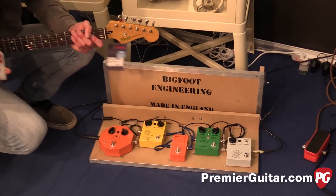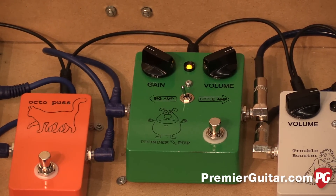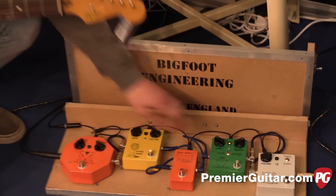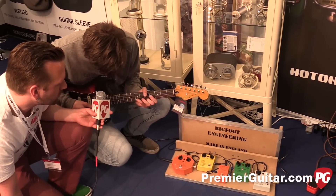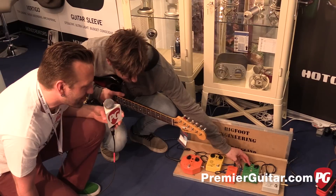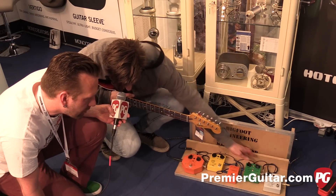Next up is the Thunderpup. So this is a British-inspired overdrive. You've got two modes: big amp, which is essentially a stack, and little amp, which is an open-back combo. The little amp has a little less compression and a bit more spring to it.